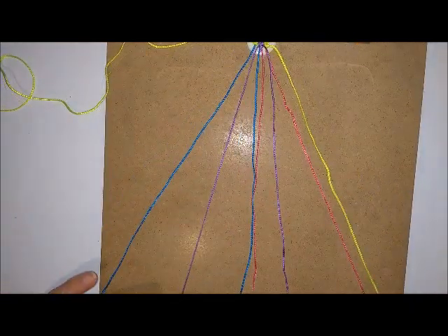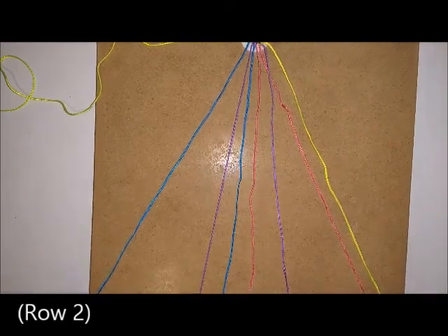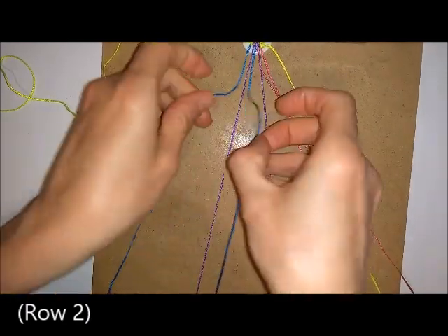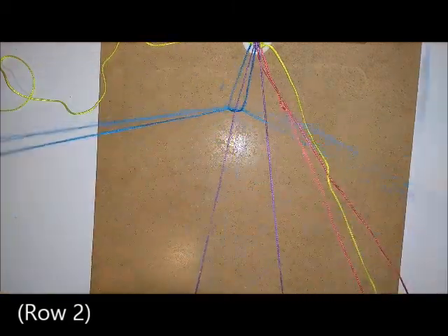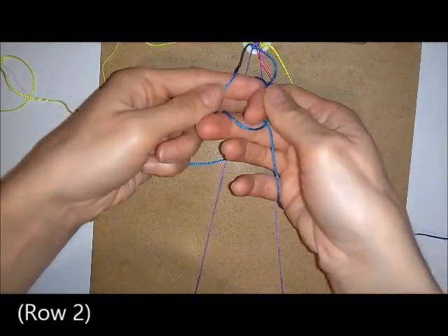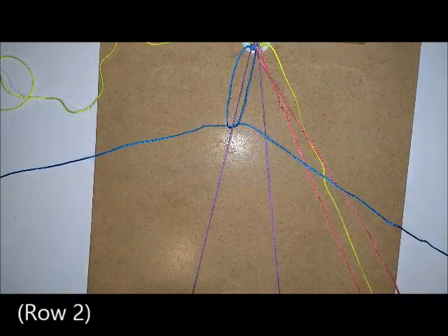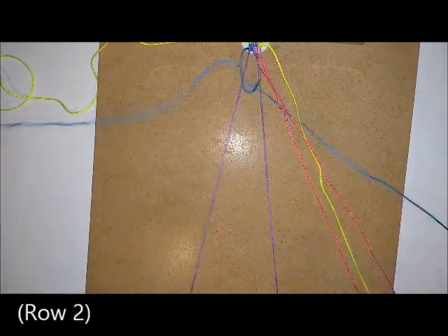For your second row, take both your purples — or whatever colour you were knotting in the centre — and clip those to the bottom of your board. Working this side first, do the same thing as in the centre: two square knots over one purple cord. Go over and through the first time and then under and through the second time. For your second square knot, do exactly the same thing again.